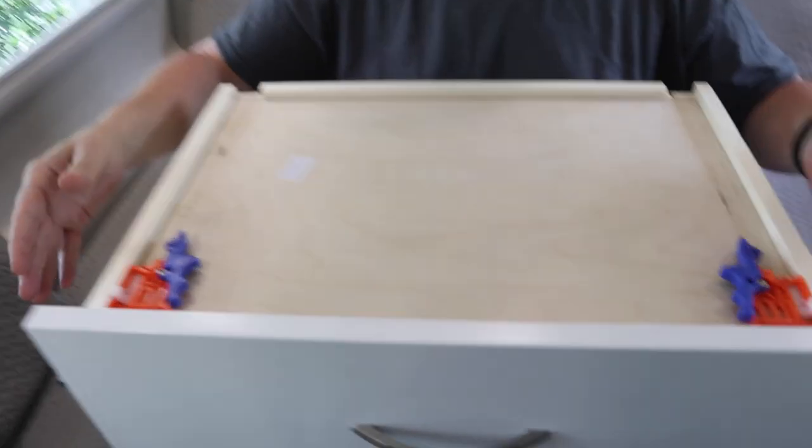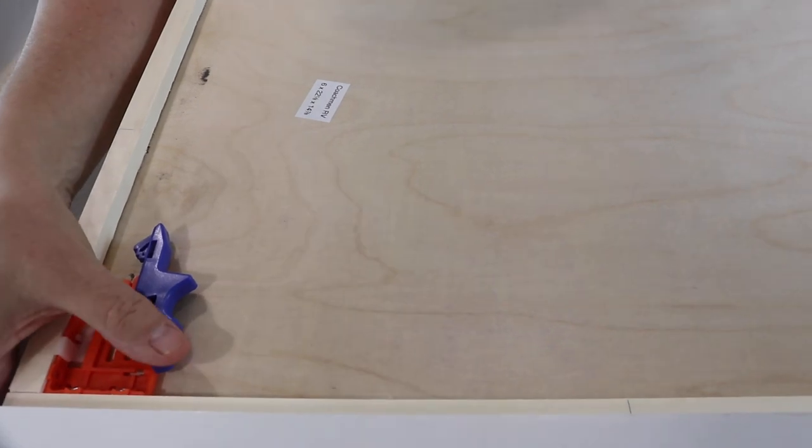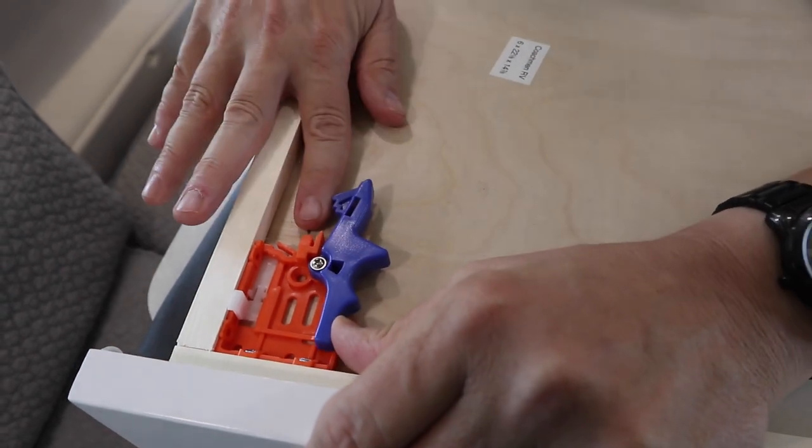In order to do that, the first thing we have to do is get to it. We have to take this drawer out. This is actually the bottom of the drawer - there are these two little blue levers here. You squeeze these levers and it disconnects from the track.